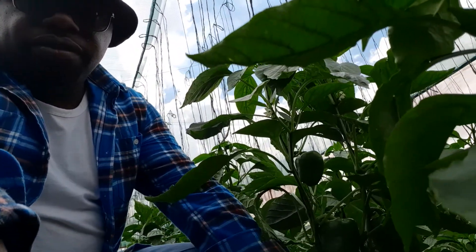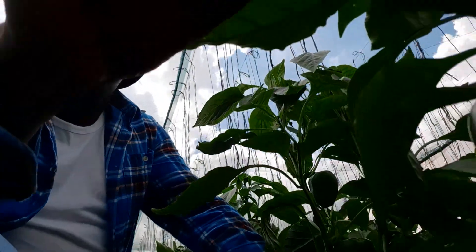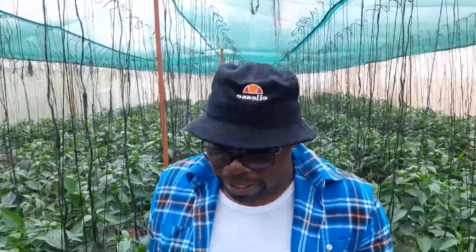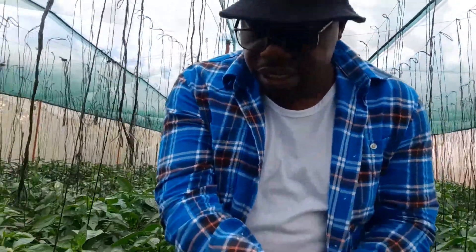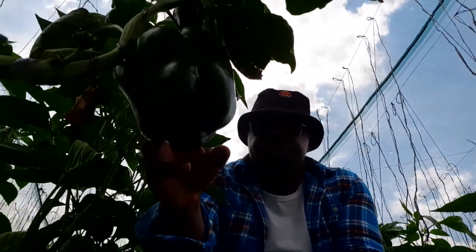These are some of the fruits that are looking good so far - generally a good crop. Like we've previously guided, if you're short on finances for a full-blown greenhouse, you need to consider a shed net. You can even get some very good and big fruits like this one. This would be like a quarter of the price to put together compared to a greenhouse.